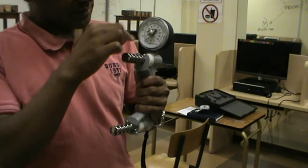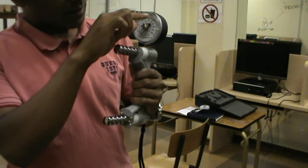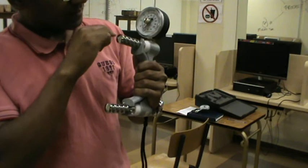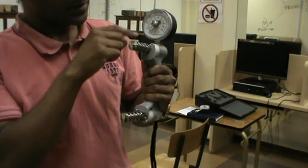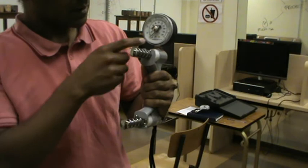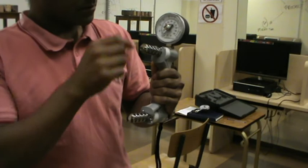You'll find the top part has a circular dial. On the edges you will find numbers going from 0 to 90 — that is kilograms of force being exerted. On the inside of the circle you'll find numbers ranging from 0 to 200, and that is in pounds. The Americans use pounds to estimate grip strength, while in South Africa we look at kilograms of force.